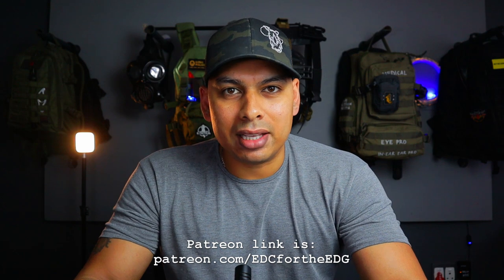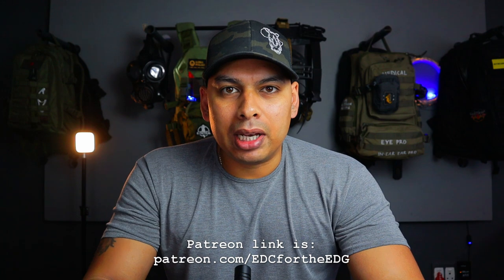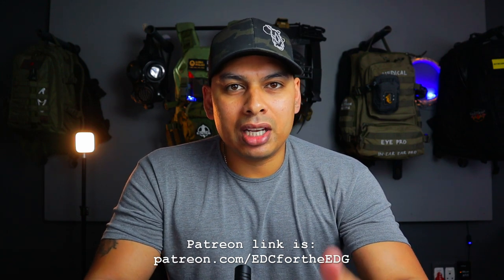This channel officially has a Patreon account. If you want to check it out, it's the very first link down below. If you're watching on Facebook or Instagram, it'll be in the comments, and if you're watching on YouTube, it's in the description.